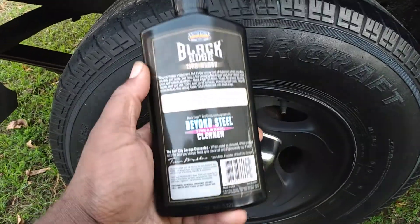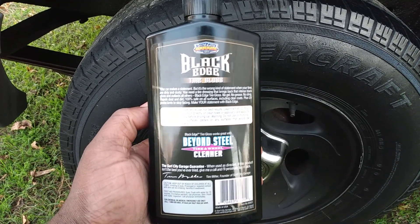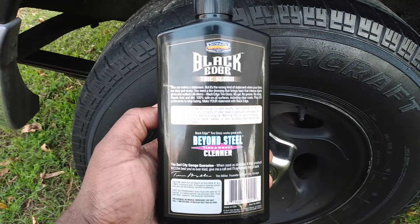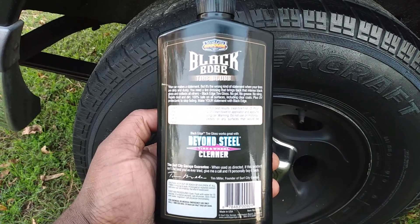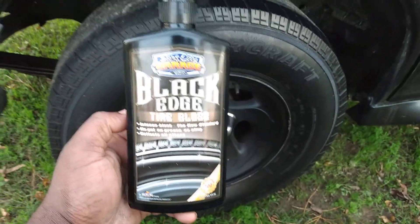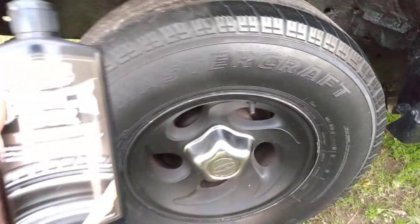This is on my black Explorer — y'all have seen this one by now. Let me read the back here. It says: 'Your car makes a statement, but it's the wrong kind of statement when your tires are dirty and dusty. You need a tire dressing that brings back the intense black gloss. Black Edge Tire Gloss — no gel, no grease, no sling, repels dust 100%, dirt-safe on all surfaces including clear coats, plus UV protection to stop fading. Make your statement with Black Edge.'